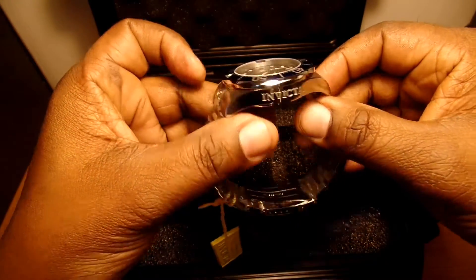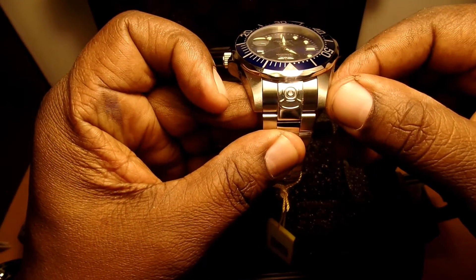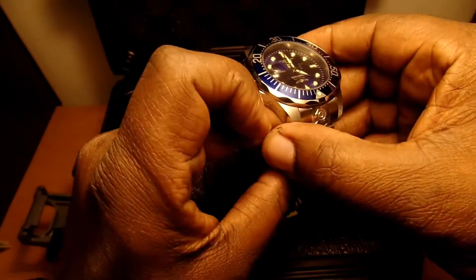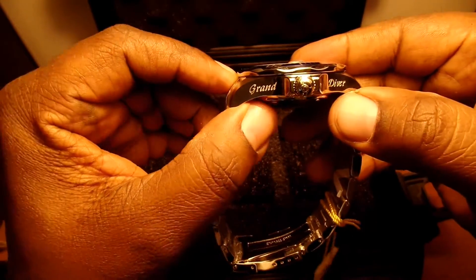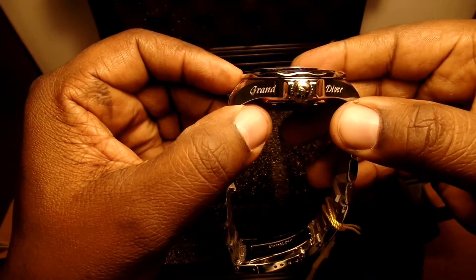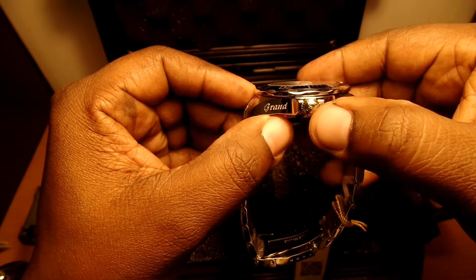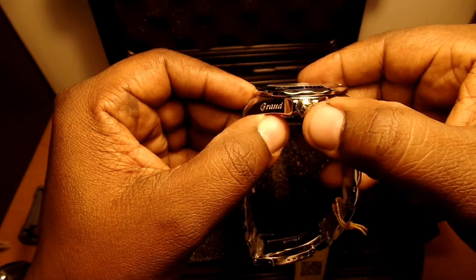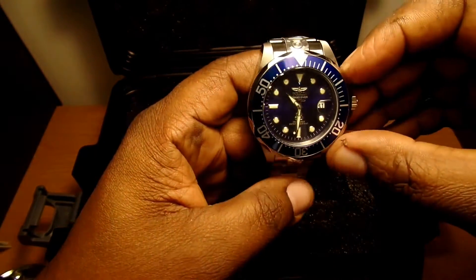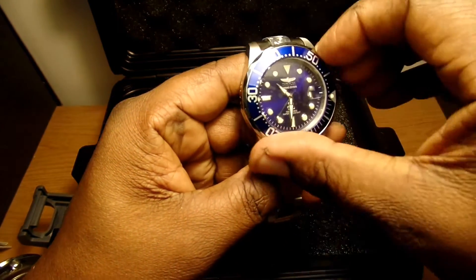On this side we have the Invicta wording and a little diver emblem — a man with a helmet and diver suit. On the other side you have the words 'Grand Diver,' which I think looks pretty nice. Even on the crown, it has a little diver head right there.